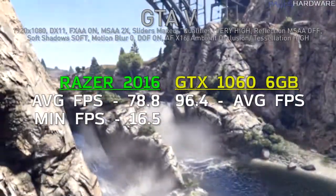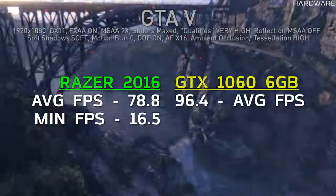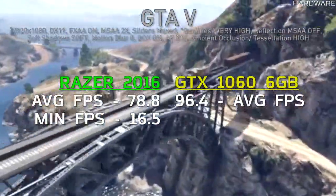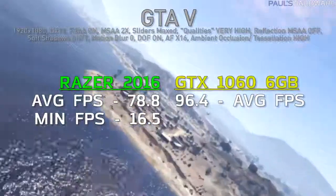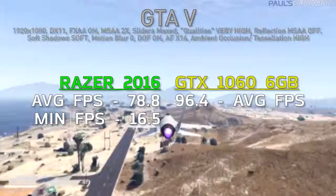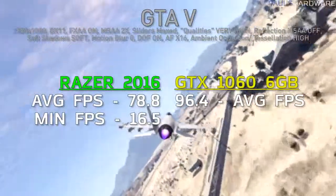In GTA 5 at 1920x1080, the Razer Blade 2016 averaged 78.8 FPS with a minimum of 16.5 FPS. Comparing that to a full-size stock GTX 1060 tested at launch, which averaged 96.4 FPS, you'll notice the reduced score even though it's the same GPU — more on that when we get to temperature testing and what frequency the 1060 in the Razer Blade was actually running at.